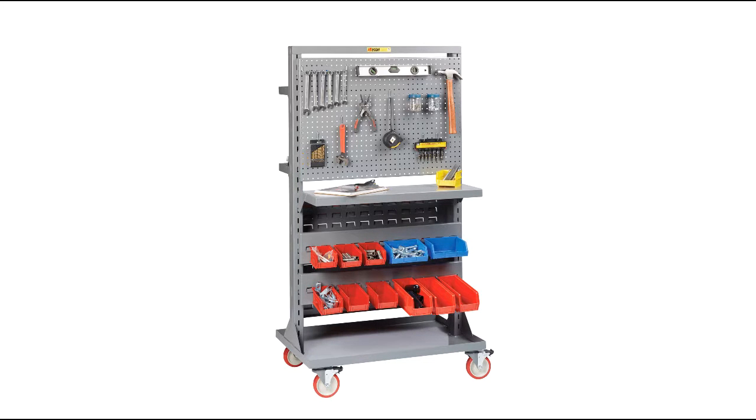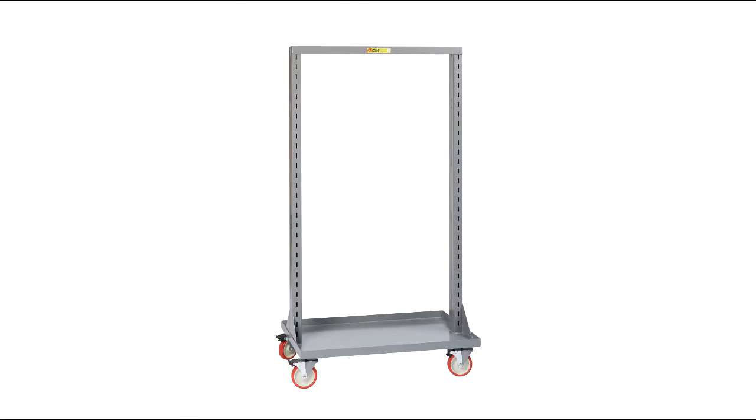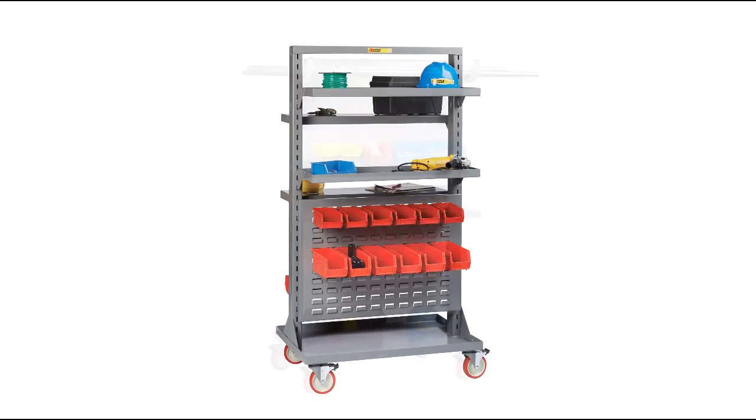From mobile work stand to tool and small part storage, the Little Giant Mobile Work Center is a fully customizable, multi-purpose stand that can be configured to fit your shop's ever-changing needs. Simply start with the work center frame and add the accessories of your choice.